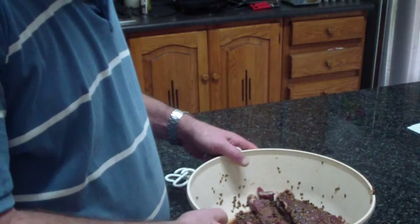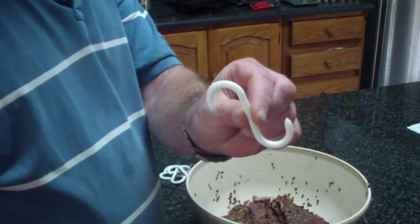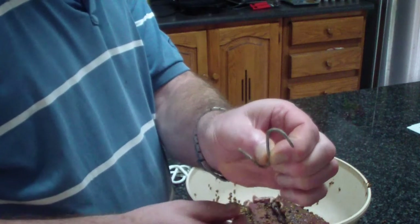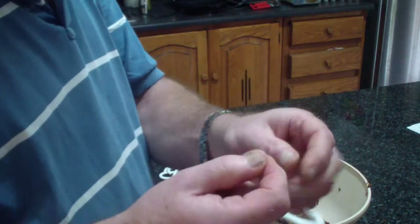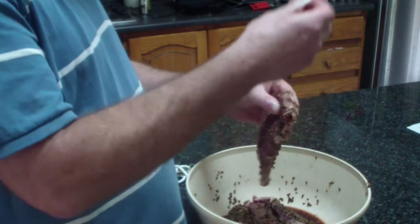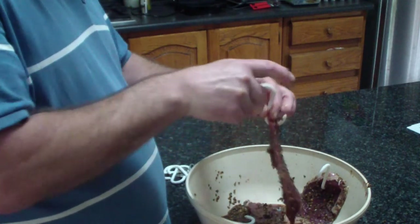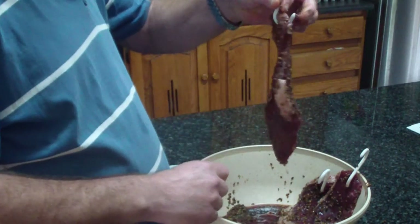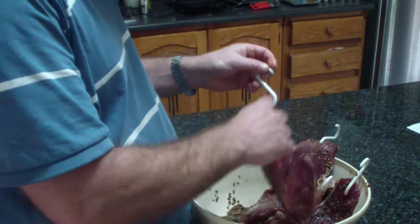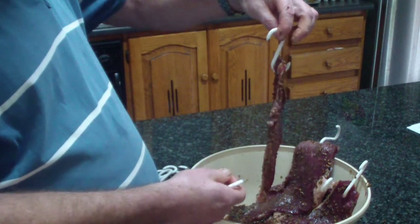Hello YouTube, I'm back 12 hours later — and there is the biltong. So you try and get these hooks, or if you can't get them, you can just use a wire bent in an S-shape, or a paper clip that you bend open. And what you then do is hook through the meat like that, and then you're ready to hang them. You put it at the top, and the next question is where to hang it and how to hang it.